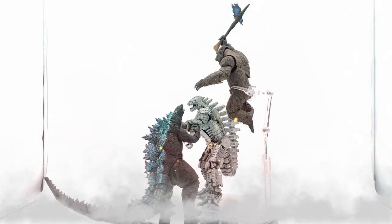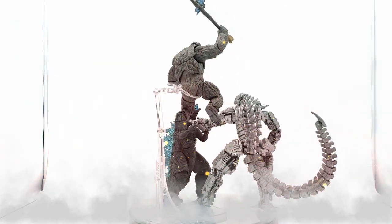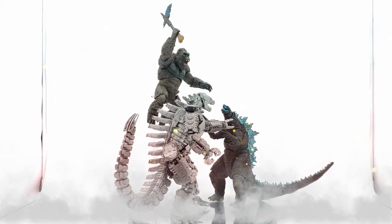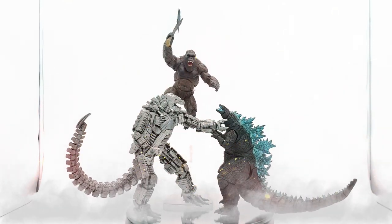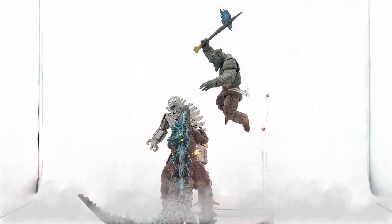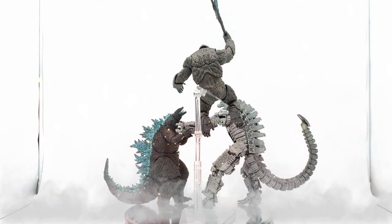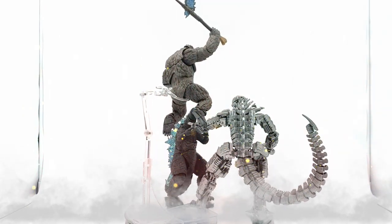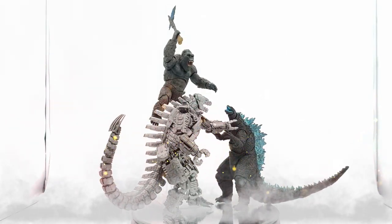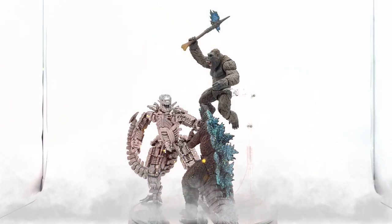These guys look incredible together. Mechagodzilla does feel more premium compared to the Kong and Godzilla figures from the same line, which feel cheaper. The main negatives are the limited articulation and the design — I wish he were bulkier on the upper thighs, upper arms, and around the waist and chest. But the dorsal fins look great, and his tail articulates way more than I expected. I'm happy with this purchase and happy to finally have all three together.